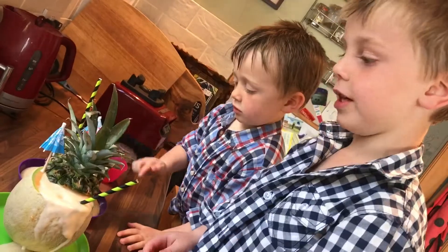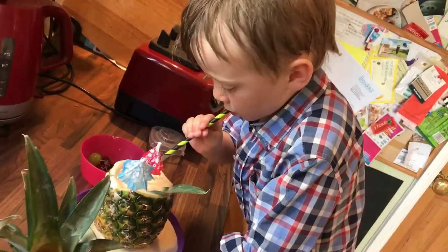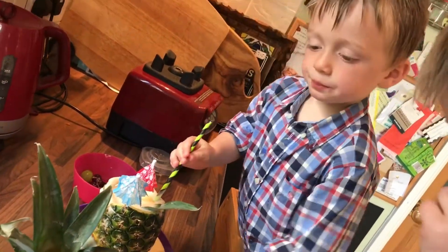That looks really cool! Cheese! What do you think of yours, Jo? Delicious. Good.